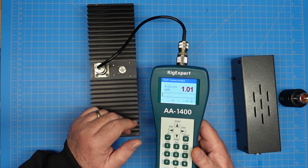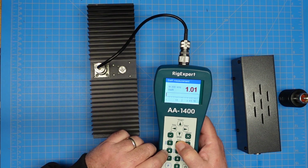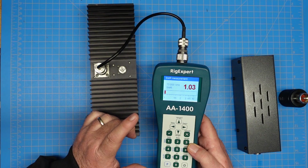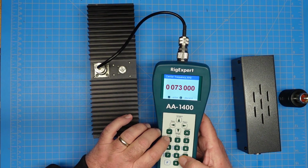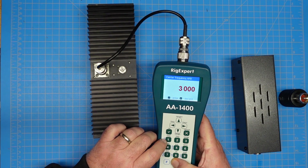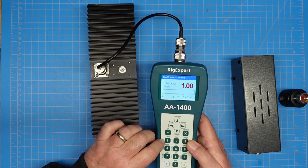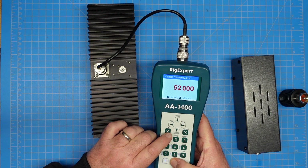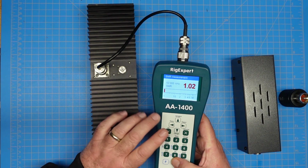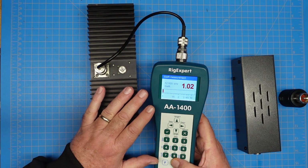1.01 on 20 meters — that's outstanding. Let's check 40 meters: 1.03. Outstanding. So I'd say on the HF bands we're good. Just for grins and giggles, let's go down to 160 meters: 1.0, dead on. Let's jump up to 6 meters: 1.02. So you can see the SWR is flat all the way across HF up into 6 meters.